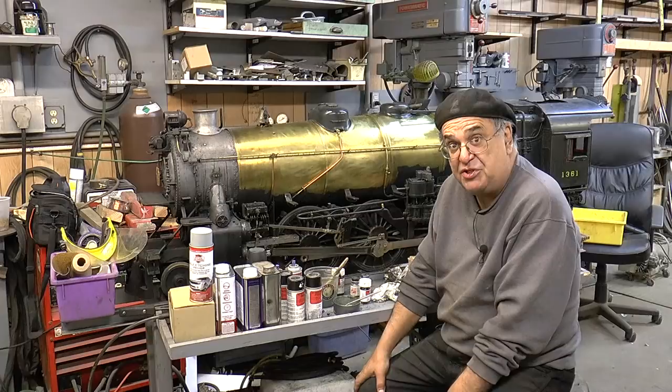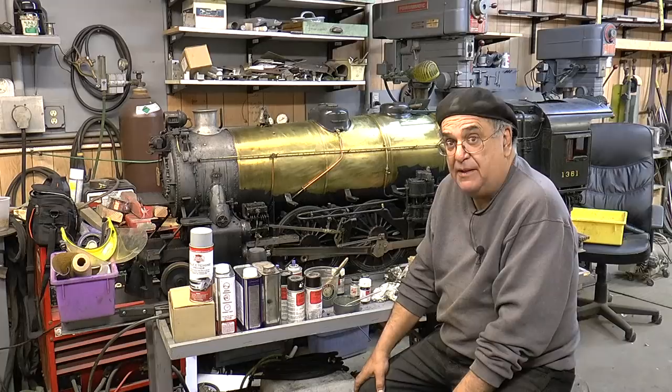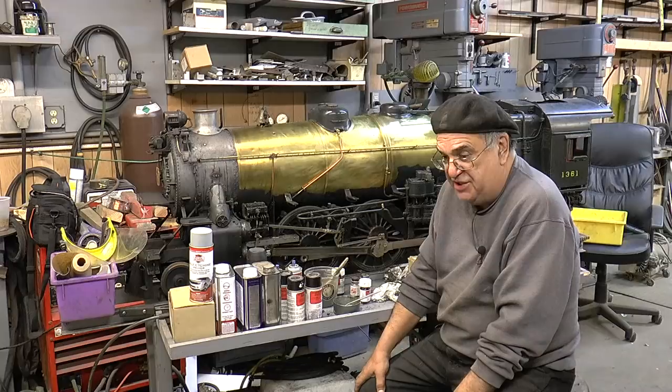I had 15 or 20 of these passenger cars between two other friends and myself, and we painted them with that. And today — this is 45 years ago — the paint is still good. So this is good quality paint; don't write it off as an HO model thing.